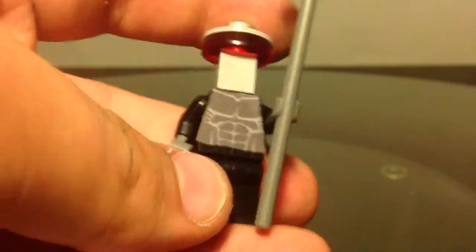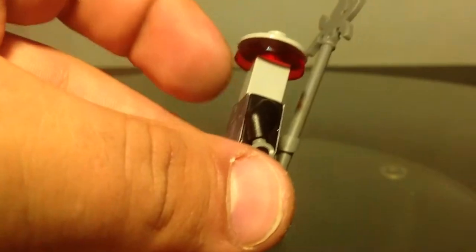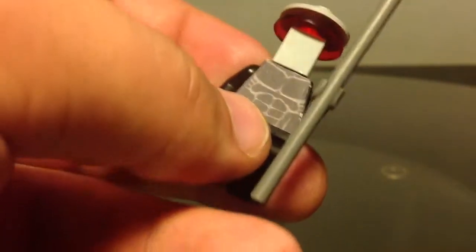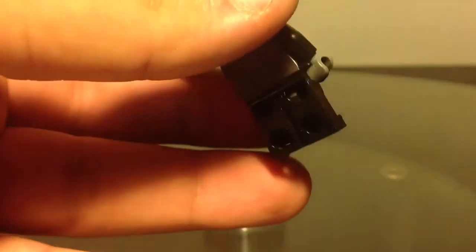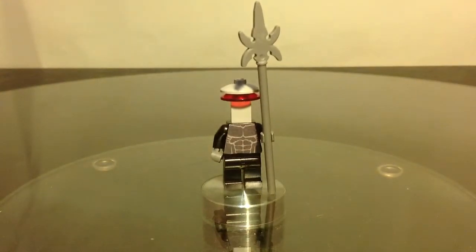It's a pretty cool build and it looks like him. You can also add a backpack or one of those scuba diving backpacks, which would make it look pretty cool as well. I've just used a black body, so it looks pretty cool.